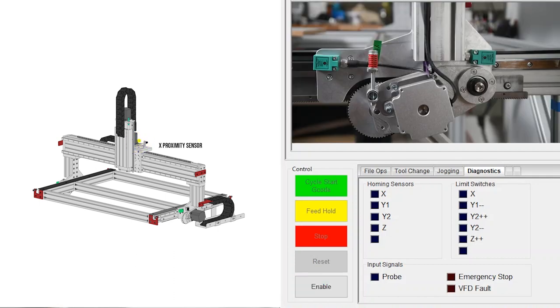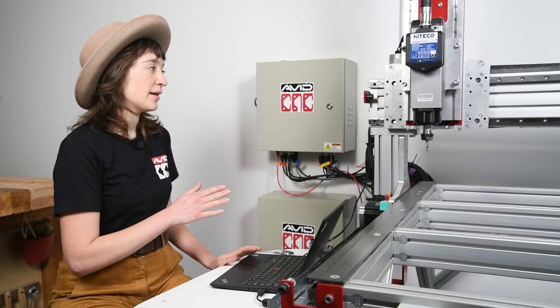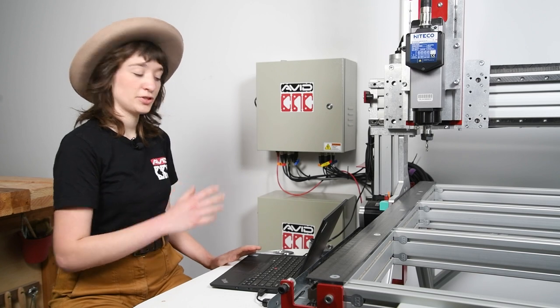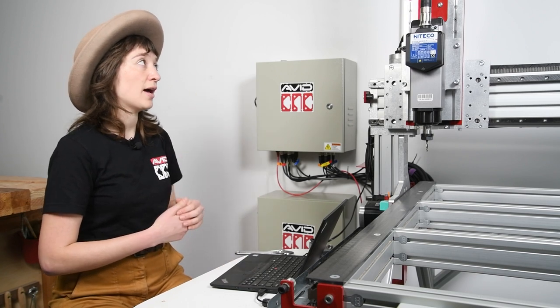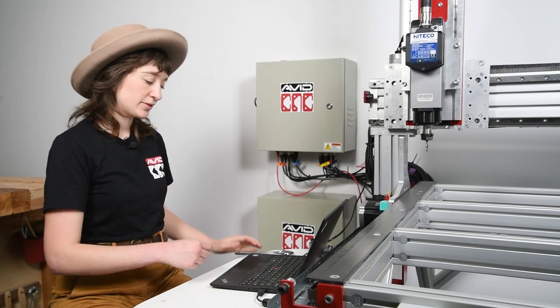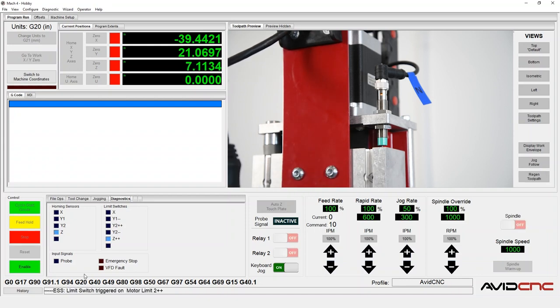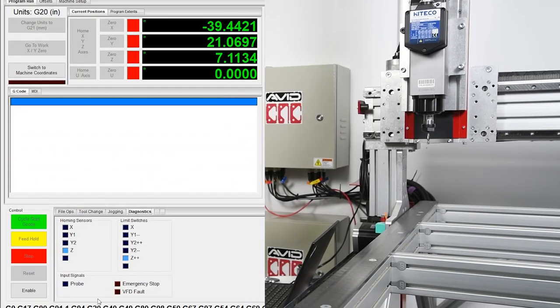And lastly, we'll check the Y2+ and the Y2-, and then go ahead and enable Mach 4. I'll demonstrate how this also protects your machine. So if I were to drive the Z axis up all the way to Z positive within the sensor range, this will trip the sensor. You can see that the sensor came within range of the Z axis and that tripped the sensor, which disabled Mach 4. Let's go ahead and enable Mach 4 and move the Z axis back down.